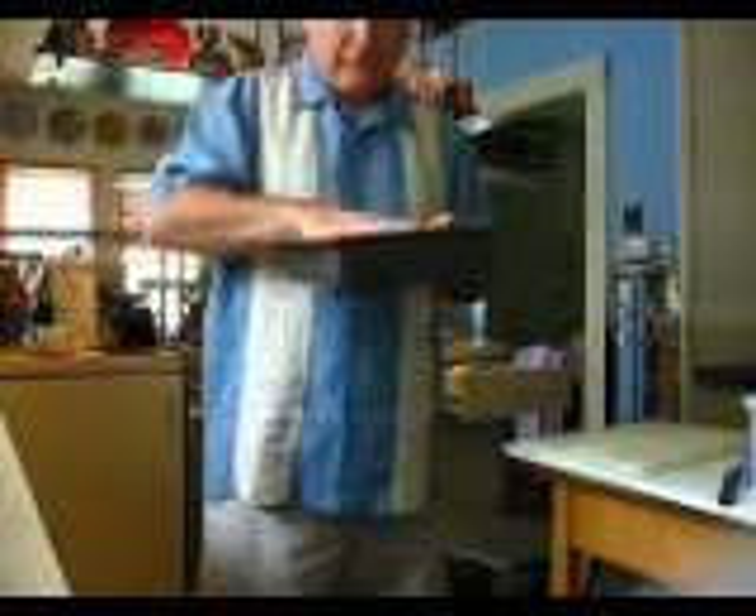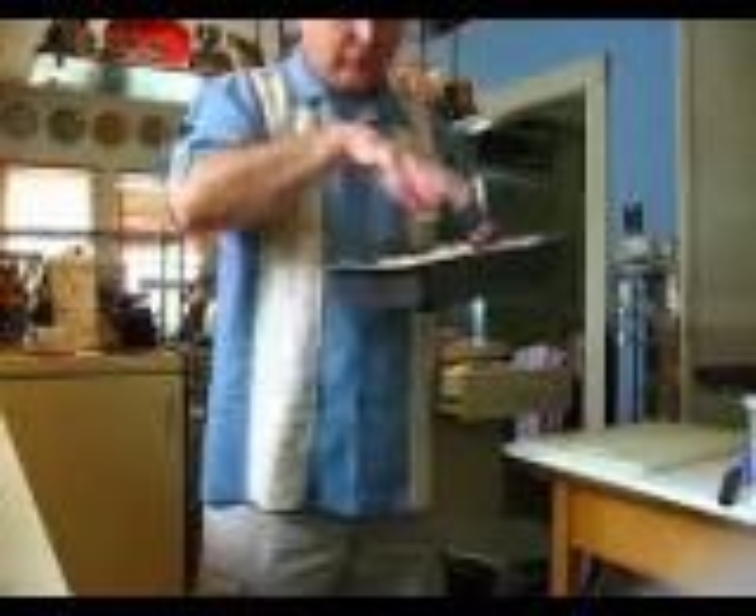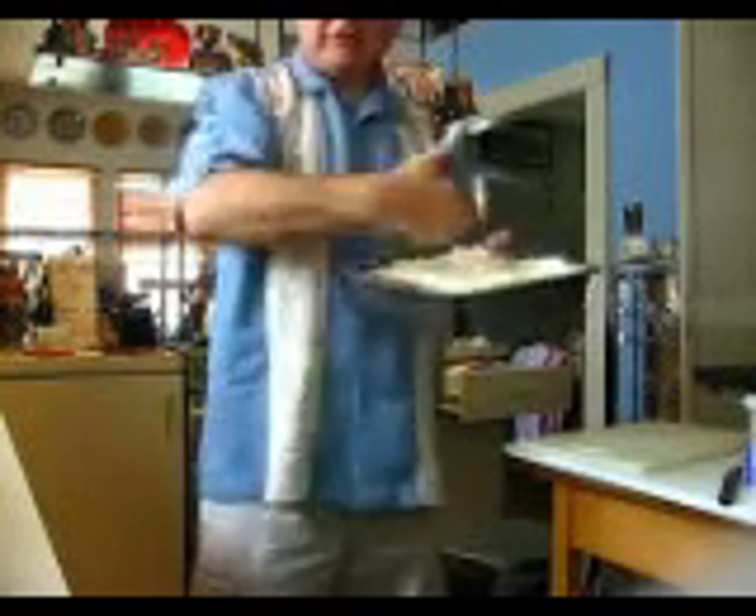Set this up somewhere to set for about three hours. Then we'll come back and make a mixture of cornstarch and powdered sugar, pop this out, coat one side, coat the other side, slice it into marshmallows, do an additional coat — and I'll show you how that's done.